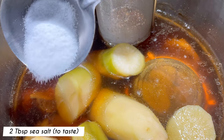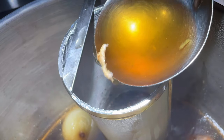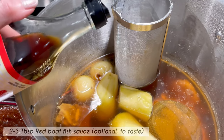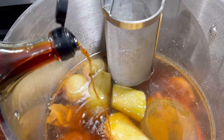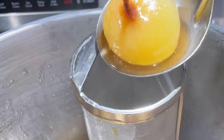Season the broth with some sea salt. Start with 1–2 tablespoons and adjust to taste. Adding fish sauce to the broth is an optional step. If adding, add it right before serving to avoid a sour tasting broth. Fish sauce can be offered as a condiment on the table instead. Remove some of the onions and daikon to make some room for the oxtail.